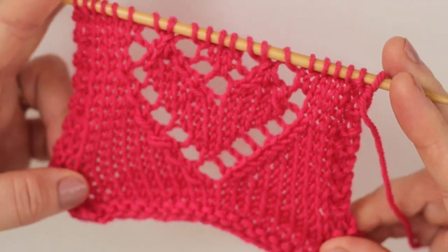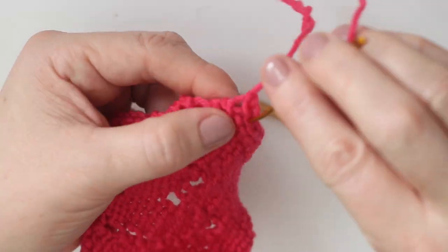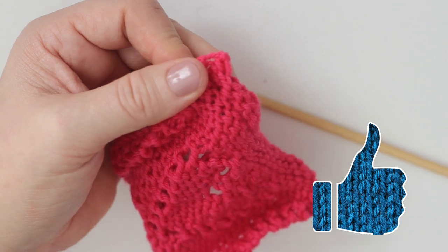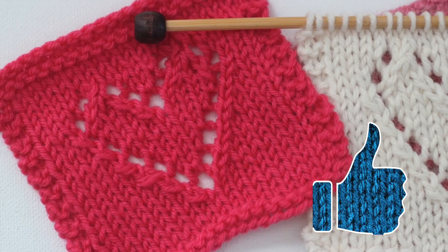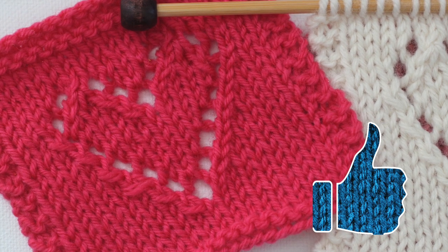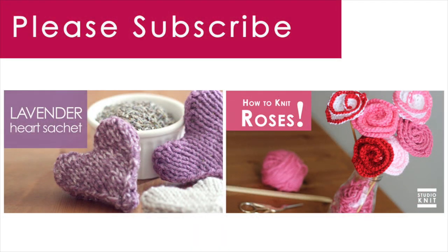Now we just finish up with the stockinette stitch and garter stitches, then bind off, and you are done. I hope you are inspired to make this lace heart knit pattern yourself. This is the place where you learn how to knit, and most importantly, totally fall in love with it. Make sure to check out all of my knitted projects that are perfect for Valentine's Day. Lots of heart and love to you all! Bye!